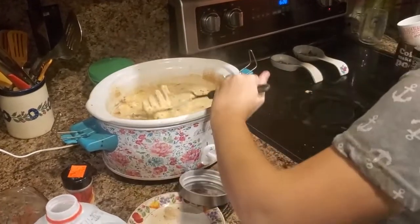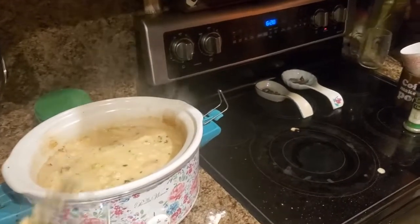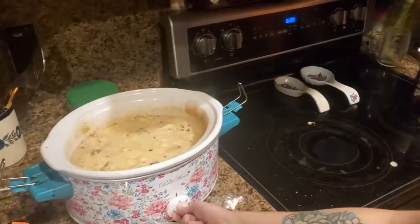When you serve it, add a dollop of sour cream — and that's all you have to do to make potato soup! You can also add celery if you want; we don't because the boys are picky. It's super simple: potatoes, onions, bacon, bacon grease, flour, milk, and spices.